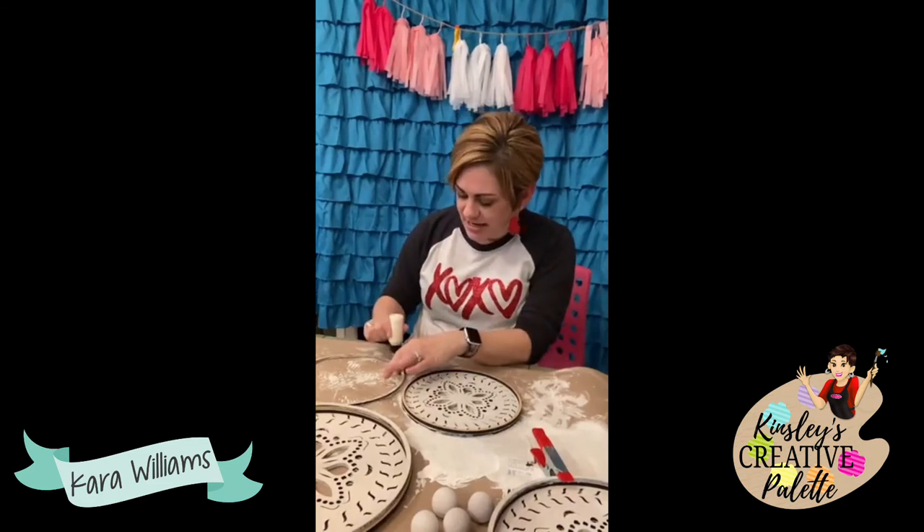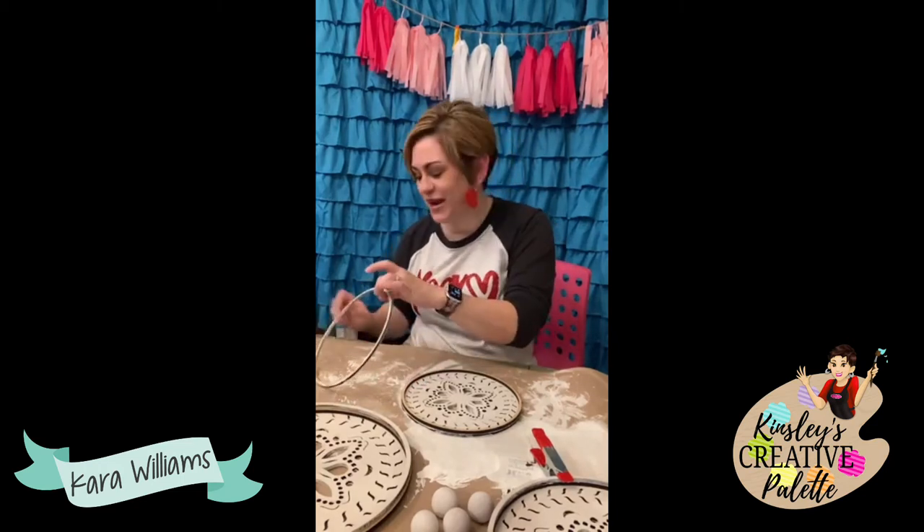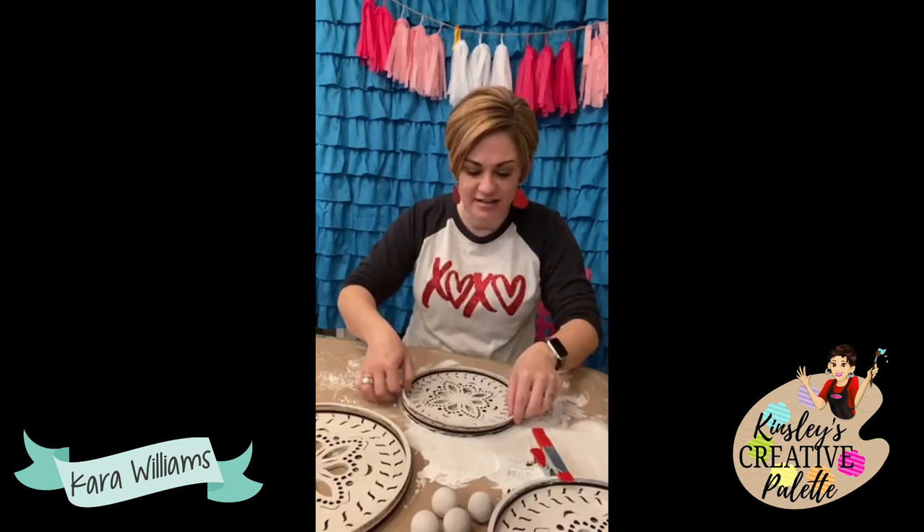It's going to have two additional 3D elements, some 3D wording so you don't have to worry about lettering, and it is going to be super cute. Like I said, it's reversible.